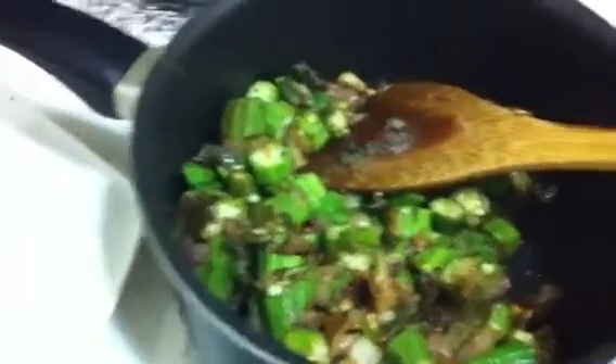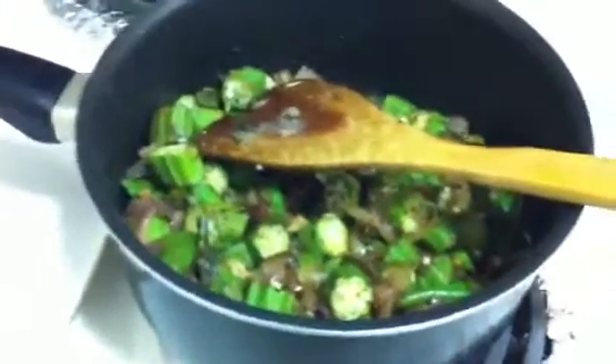Let it fry for 10 more minutes. We will wait after that.